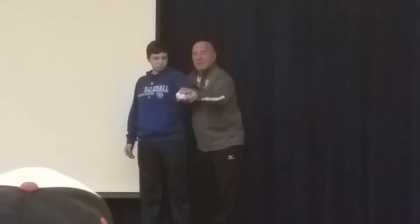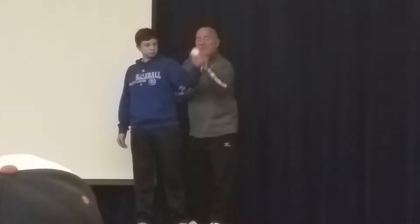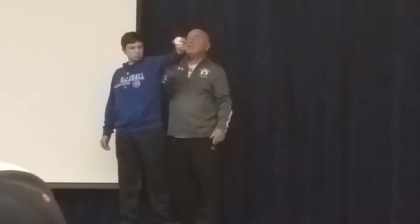Did you see how I cushioned his elbow there for him? If I hook here early and extend — now look at that. Can't you just see that with your own eyes? What looks more natural?